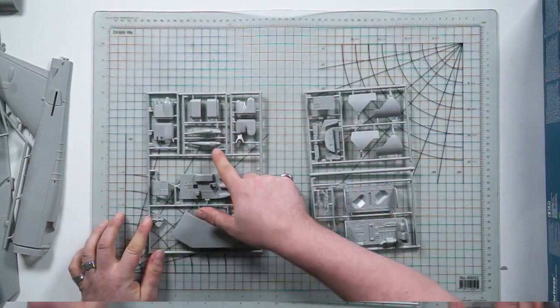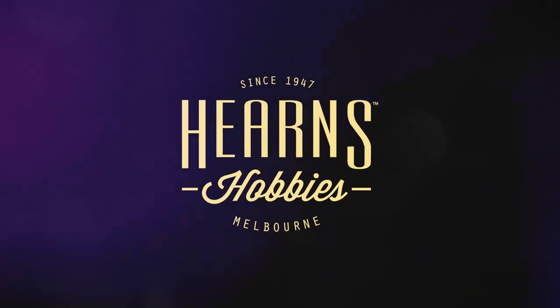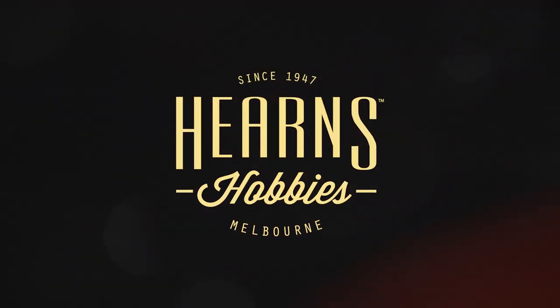I'm a big fan of the B-52. Welcome back, model makers and hobby enthusiasts. This is Hearns TV and it's me again, Dan, and I'm going to take you through the unboxing of a kit that I think is really super cool and I want you guys to know all about.